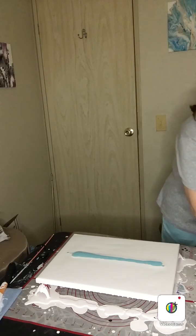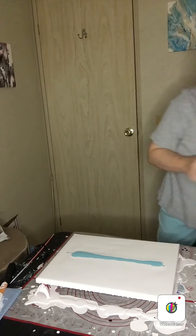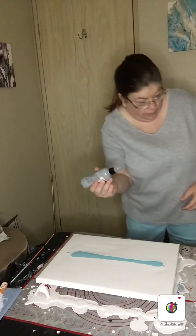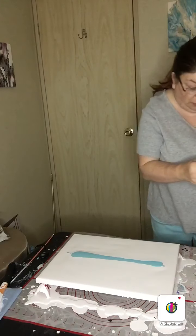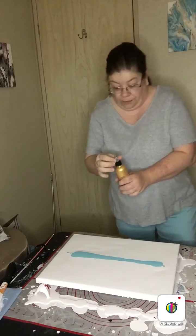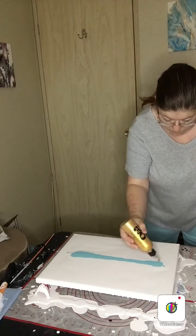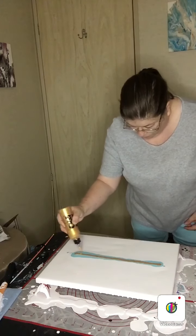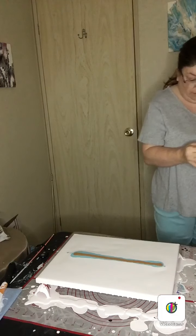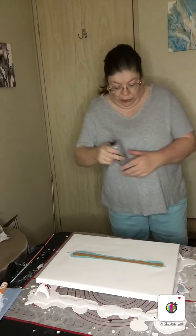Oops, I may have gotten a little more than I really needed, but hey it'll still work. Now I'm going to put down the 24 karat gold first. Okay, now that we've done that, we'll put the gray.